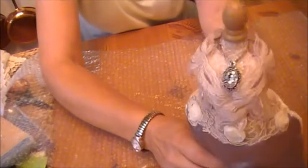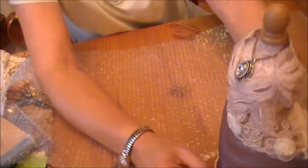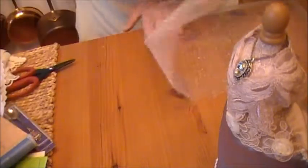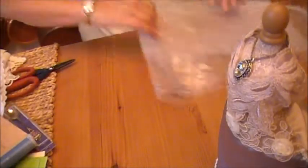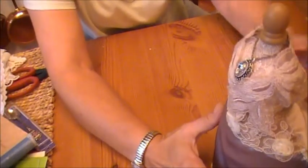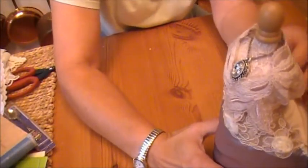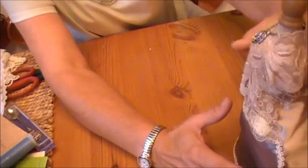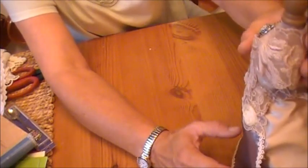Oh, that's gorgeous, Marta. That's several layers. Wow. Thank you so much. Stop popping the bubble wrap. Wow. She's gorgeous. You did a beautiful job with her, Marta.